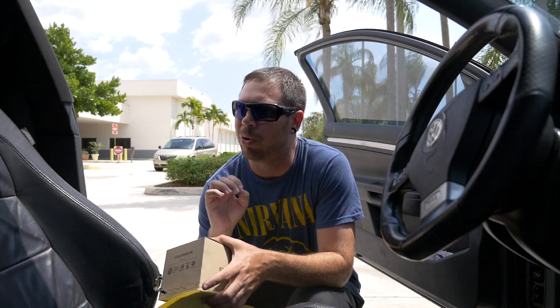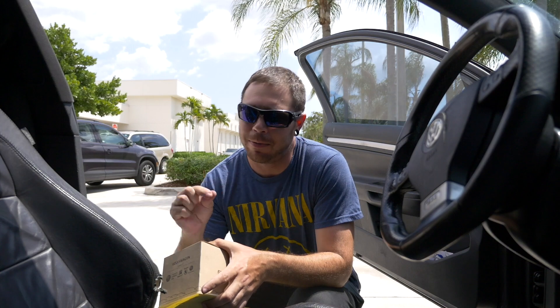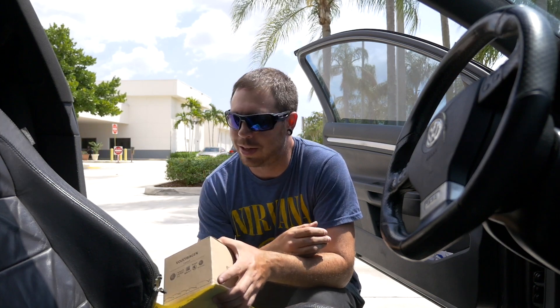You know what, I take that back. If you're going to buy a Volkswagen, get a brand spanking new one, buy the biggest warranty you possibly can get. And as soon as that warranty runs out, sell it. You don't want anything to do with these vehicles pre-owned, older than a couple of years — they just suck.